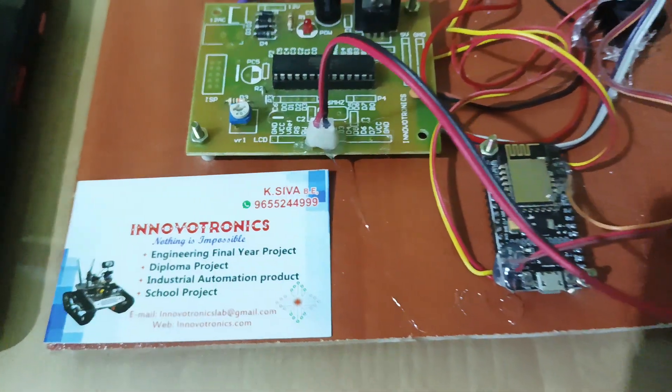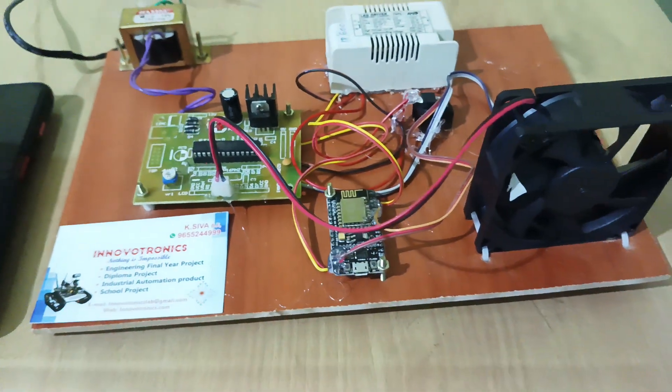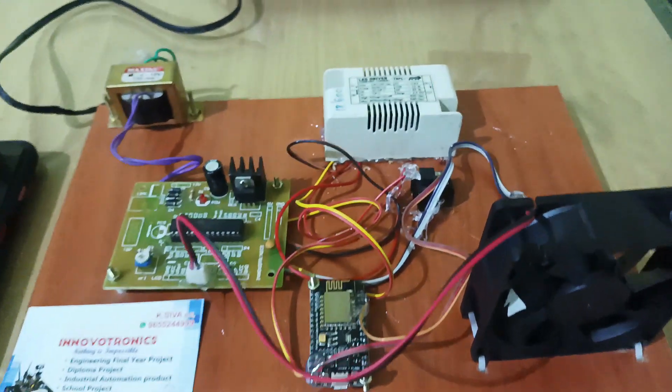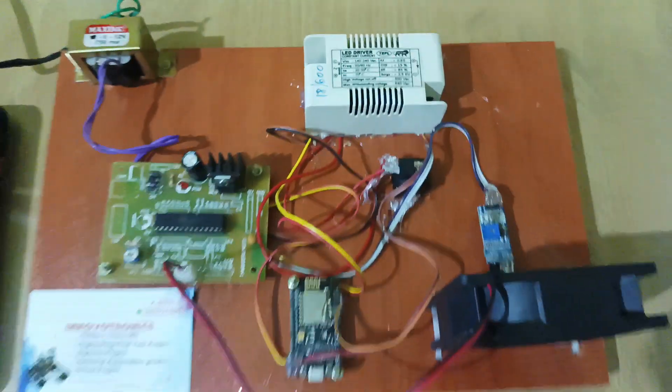Hi, welcome to Innovation Electronics. In this video I am going to explain IoT-based DC motor speed control with an RPM measurement system using an IR sensor. You can find the full hardware kit images here.